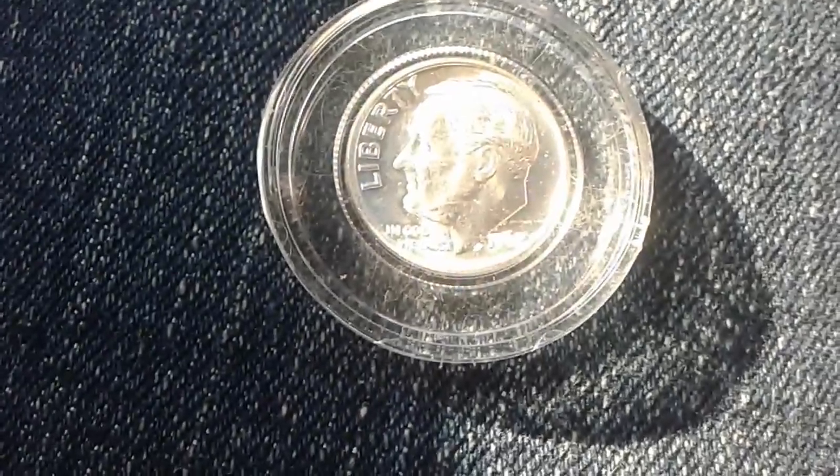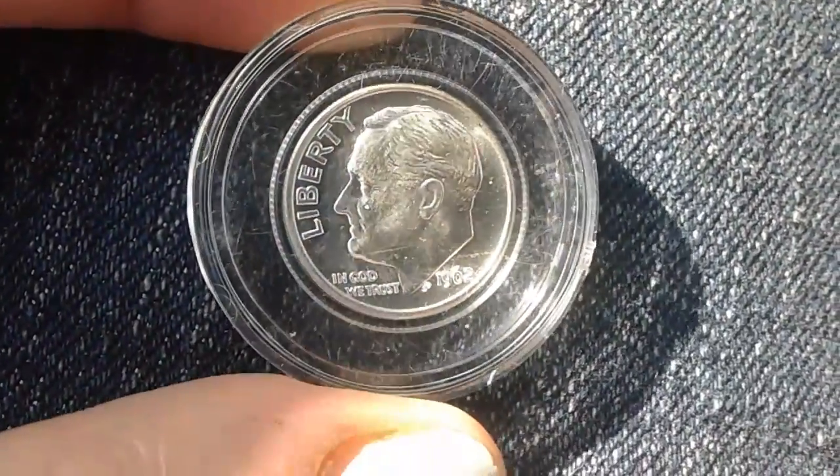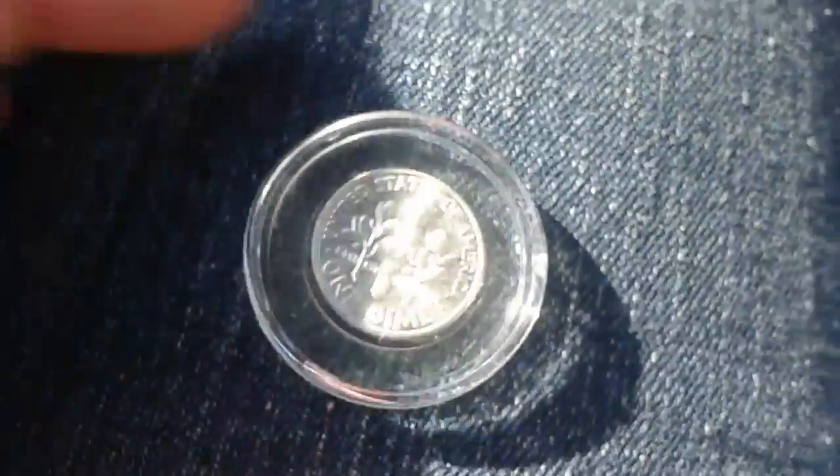Eric said that this was a mint state — let me see if I can get a little closer. It's beautiful, and I love this little capsule. Now Eric wants to go get some for our dimes.